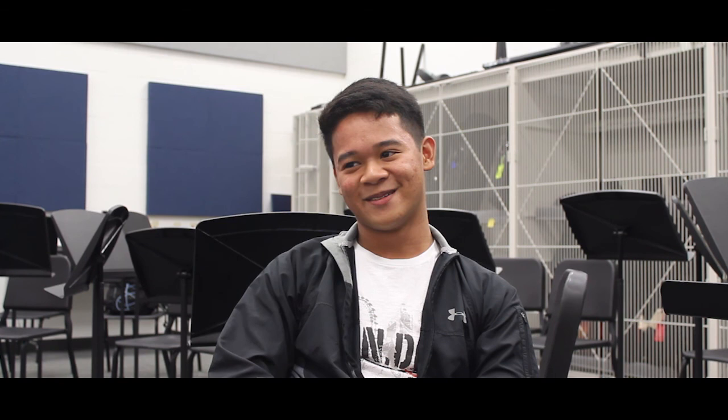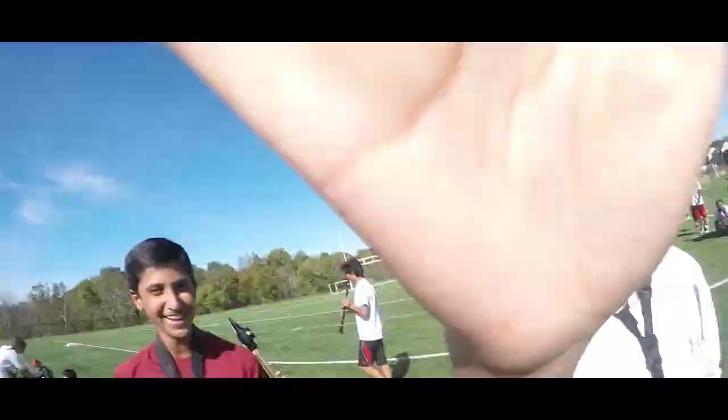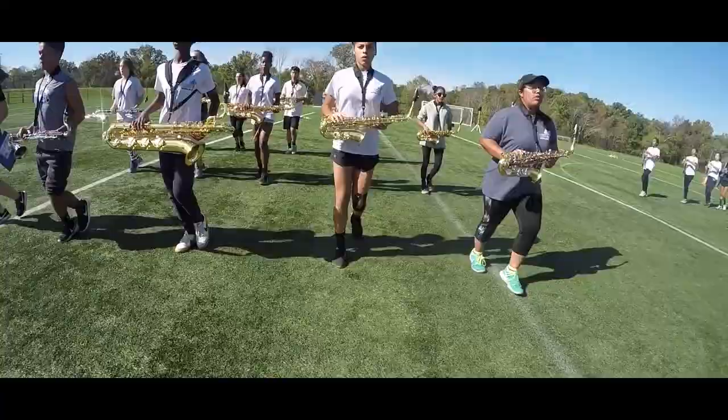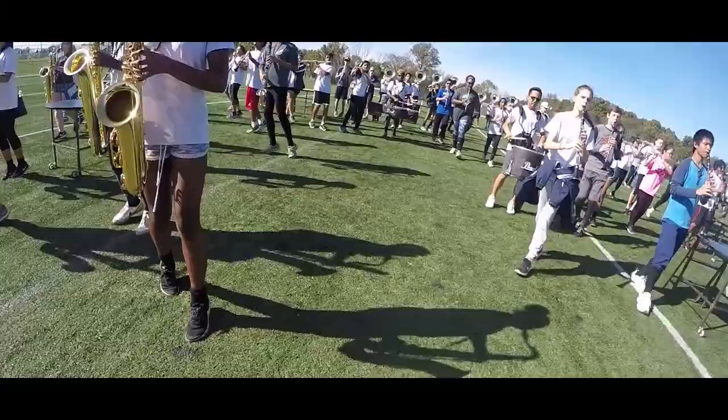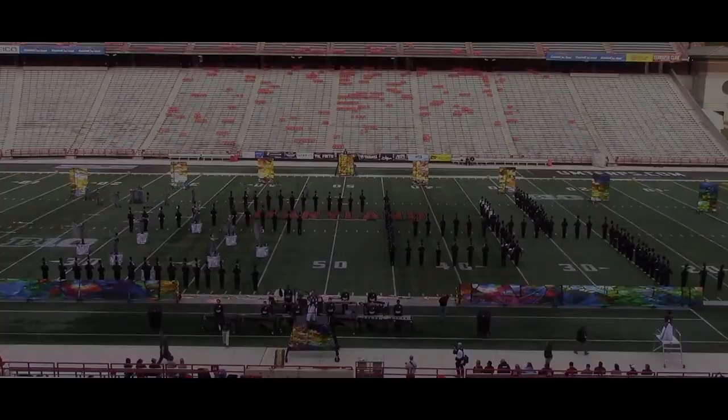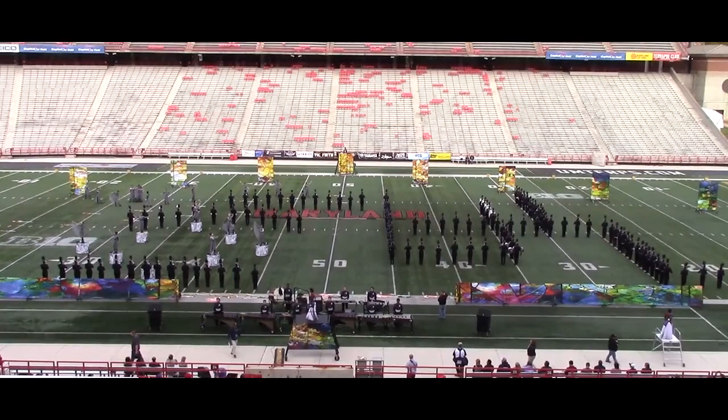Performing their 2017 program, Stained Glass, U.S. Band is proud to present the John Camp High School Marching Band.